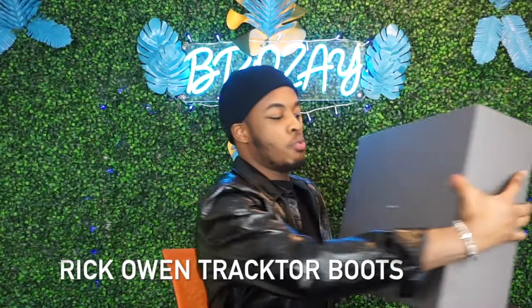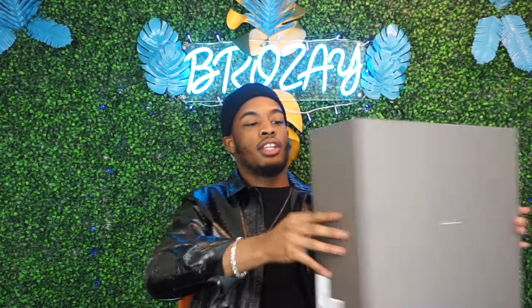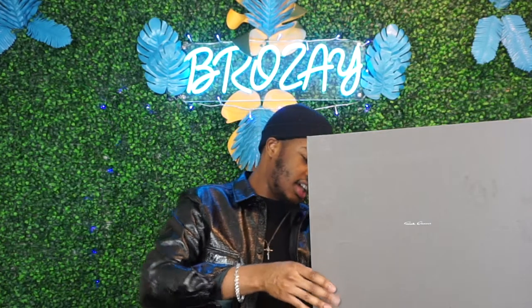Today we're going to be doing a review on the Rick Owens Tractor Boot. It comes in this big box and I will say it's very different from the DRKSHDW box — as you can tell it is actually a darker gray and it has the name right here. It's pretty basic but really big.